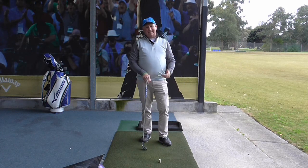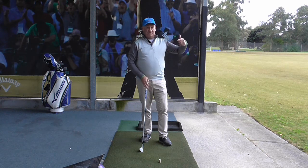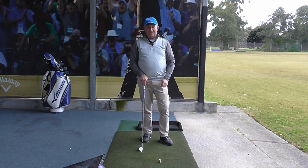Well that was a pretty ordinary shot. If I wasn't on a mat and I was on grass, I would have taken a huge divot about that thick, and the divot would have gone further than the golf ball. If you suffer from chunking the ball or hitting the ball fat, this video is for you.